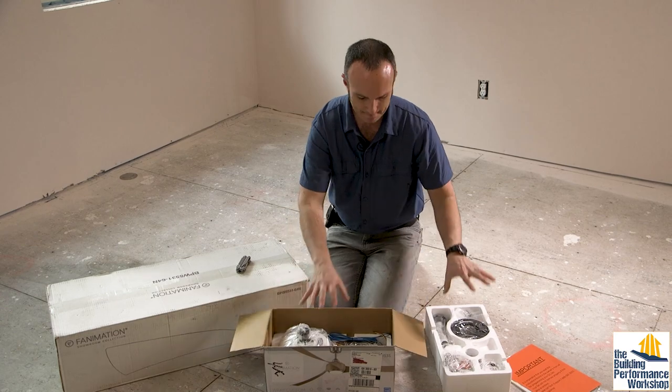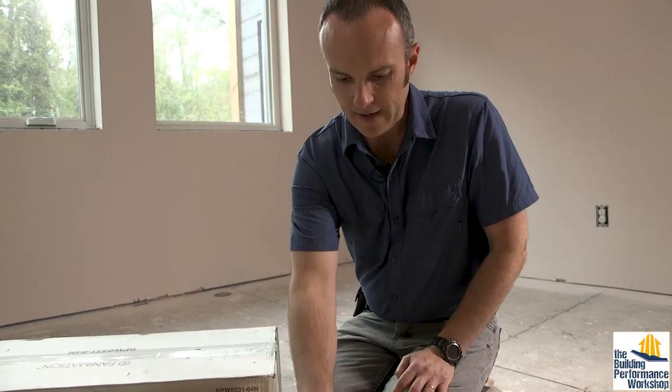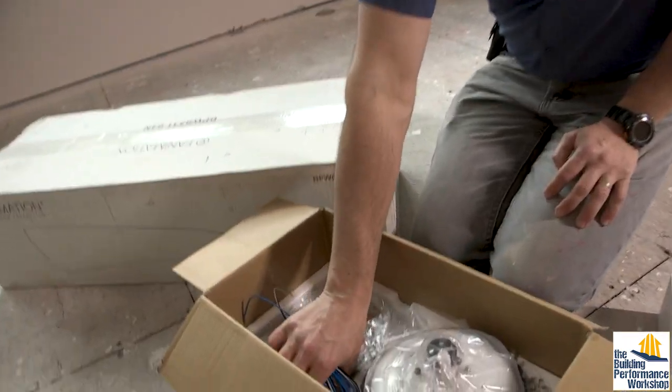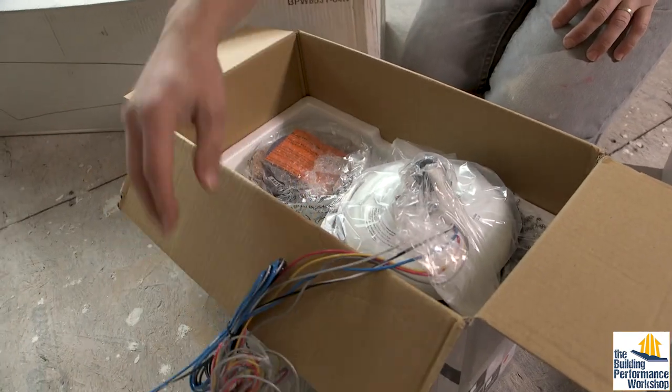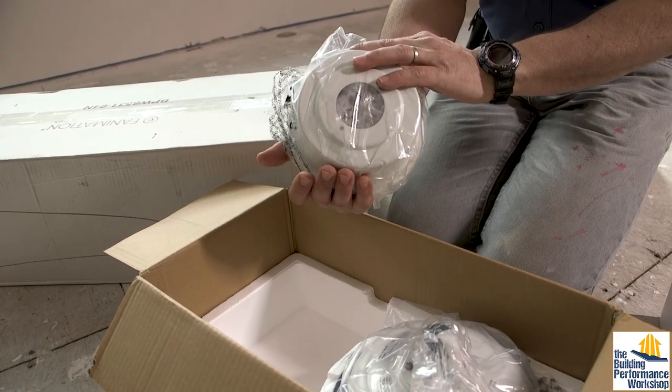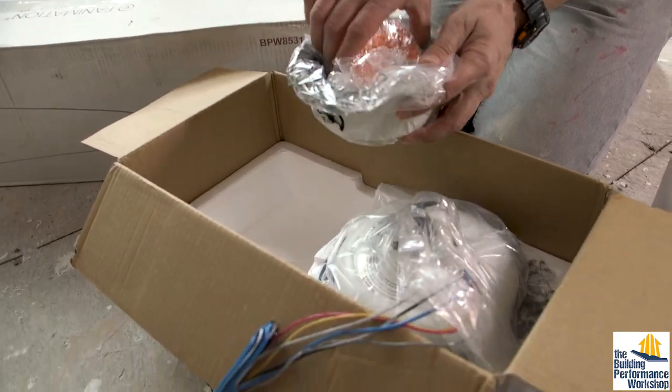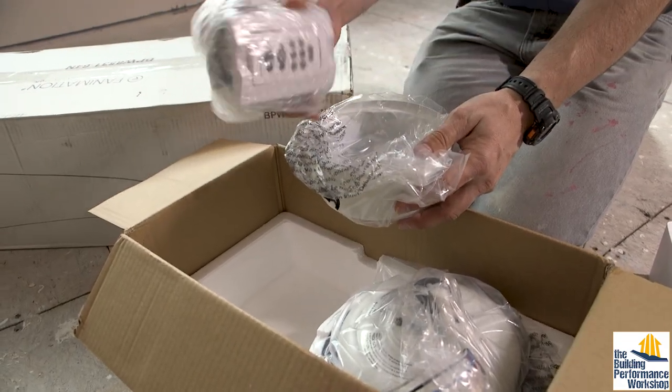Everything comes in two little trays. Here's your fan motor housing and you can see it's got a set of wires coming out of it — we're going to deal with these in just a minute. We have the main trim that's going to cover the top part of the pole, and this has got the remote control devices in it.